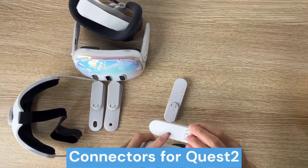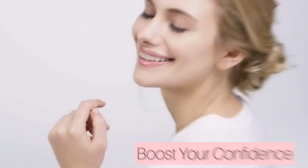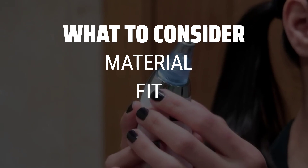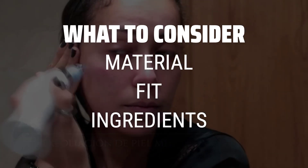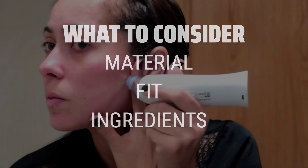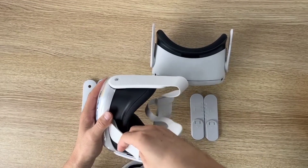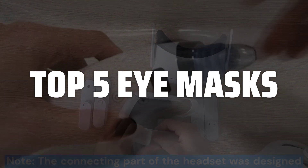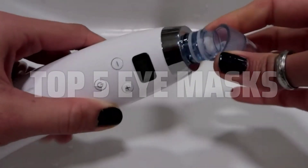The best eye masks is probably one of the most essential skincare products for achieving a well-rested and rejuvenated look. When picking eye masks, it's important to consider the material, fit, and ingredients to ensure maximum comfort and effectiveness. Look for masks made with hydrating materials like silk or hydrogel, with a secure fit to prevent slipping during use. To help you find the right model, we've listed the top 5 eye masks and their key features, plus the things you need to consider to help you choose the best one for you. Links to all products mentioned in the video are in the description below.